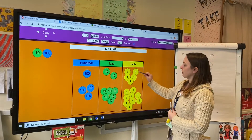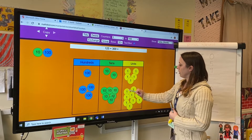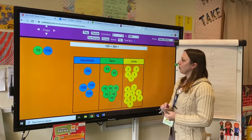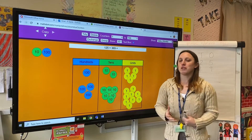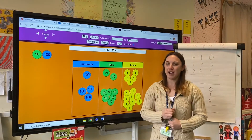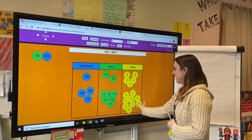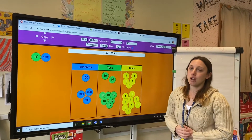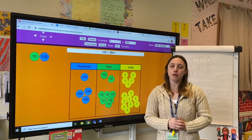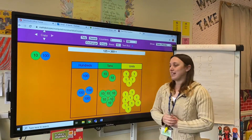So five ones add nine ones gives me 14 ones. Now I've got a bit of a problem, because in my units column I can only have one digit. I can't write the whole number 14 just below. So I'm going to need to do some regrouping — I'm going to need to swap ten of my ones for a ten.